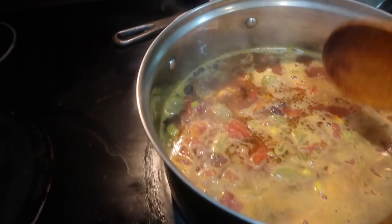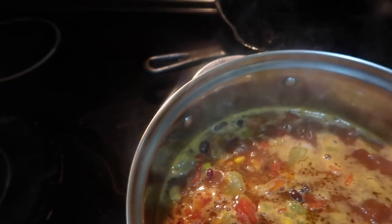Two cups of water and one can of diced tomatoes. I'm going to let this simmer — let me turn it all the way down — for about 20 minutes. Now I'm in my closet trying to figure out what I'm going to wear to church since it is Easter Sunday.